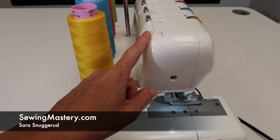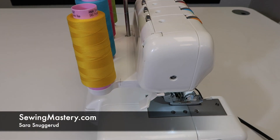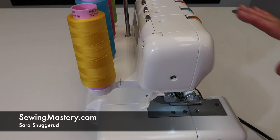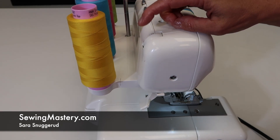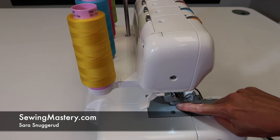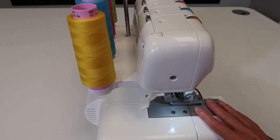Did you even realize there is a knob on the backside of the Husqvarna Viking Amber S100? We're working through all the free video tutorials on this machine, and this one is all about adjusting the pressure of the foot. I'm going to talk you through when and where you would use it.